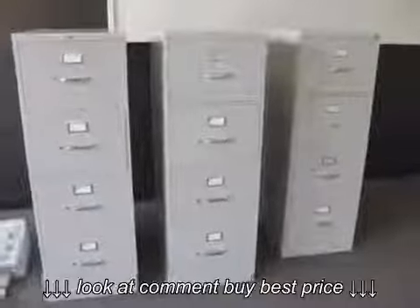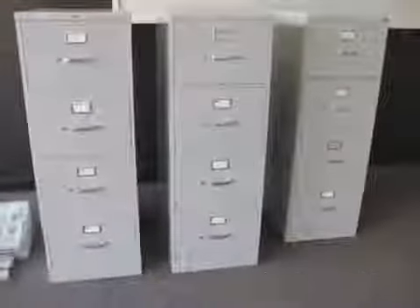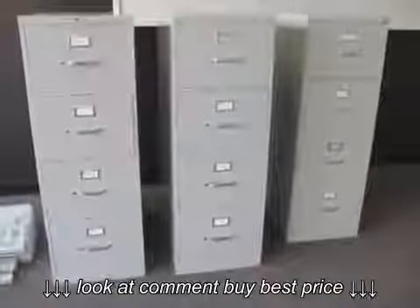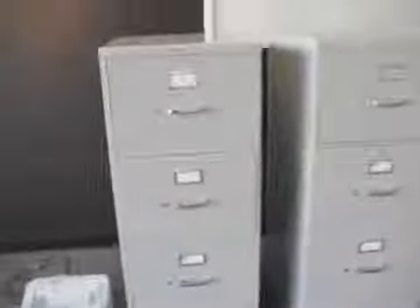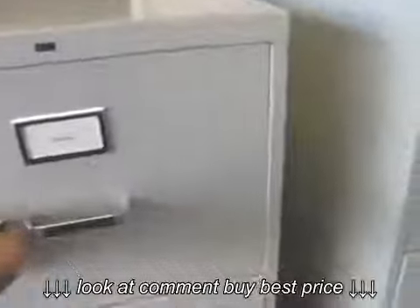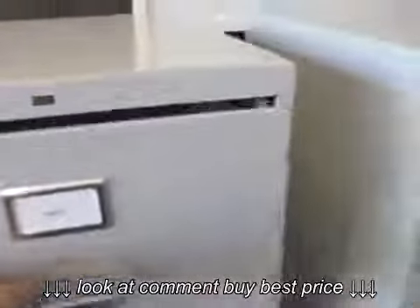Here are a set of three Han pre-owned fireproof commercial file cabinets. These two do not have locks on them.